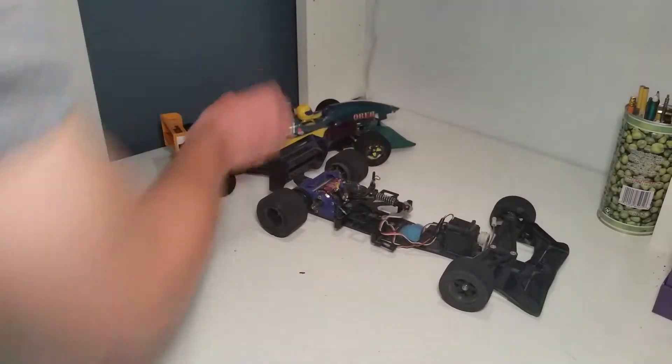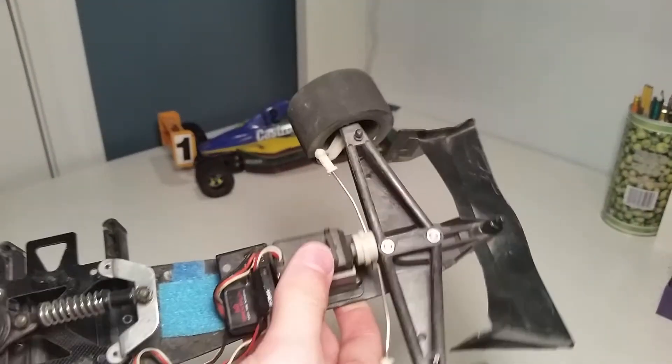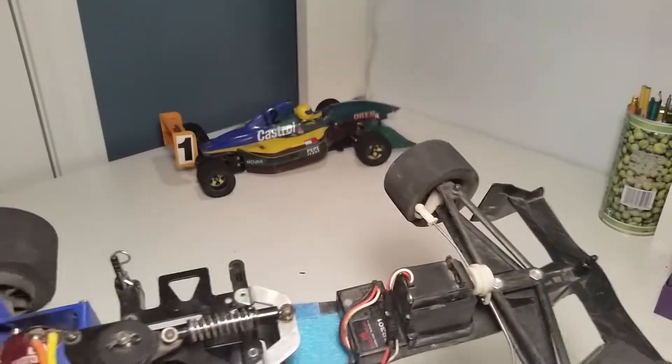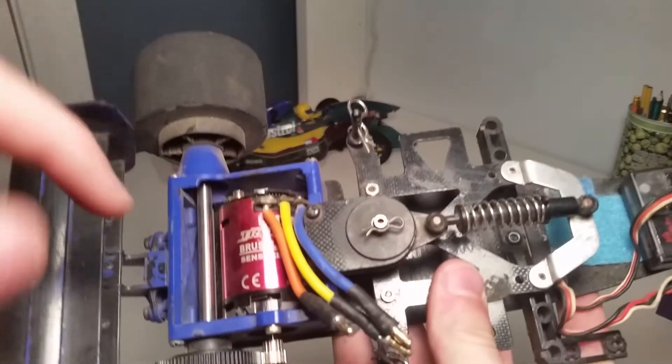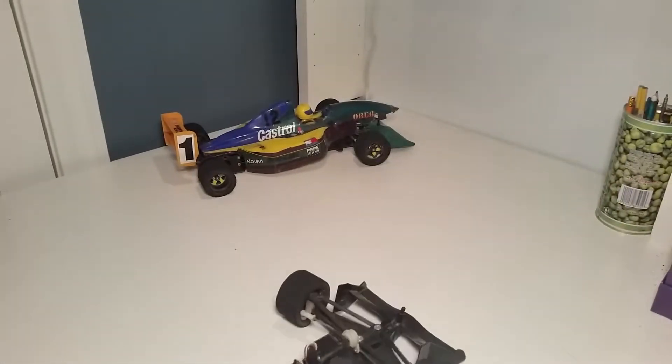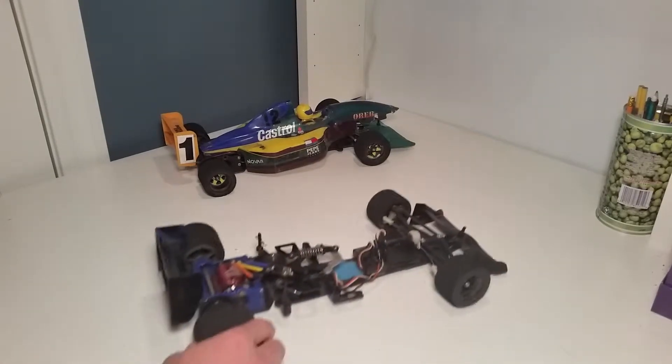I'm going to take the body off the F103. In the F103, I'm running a cheap old Futaba servo that I had laying around, a Spektrum receiver, and a TrackStar 13.5 brushless sensored motor. Right now I don't have an ESC in it, but normally I run a TrackStar 120-amp ESC.